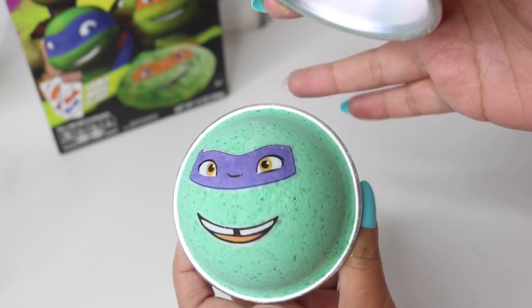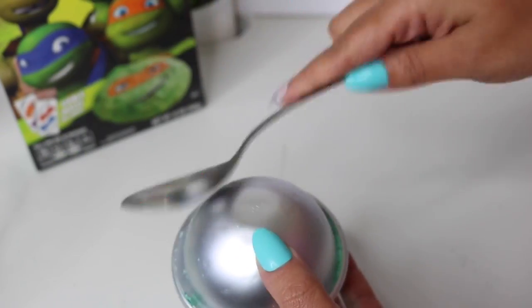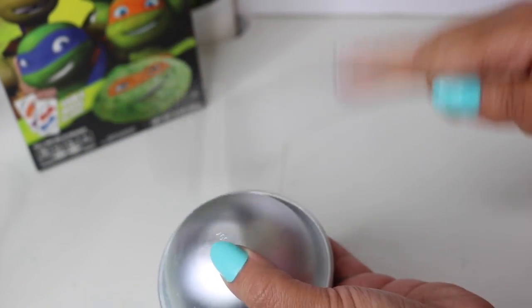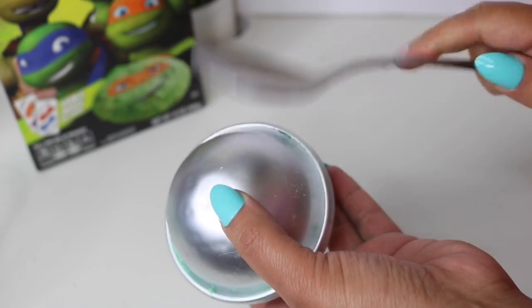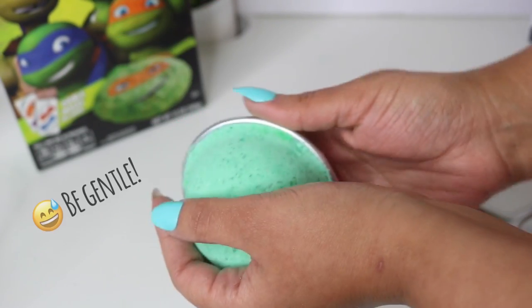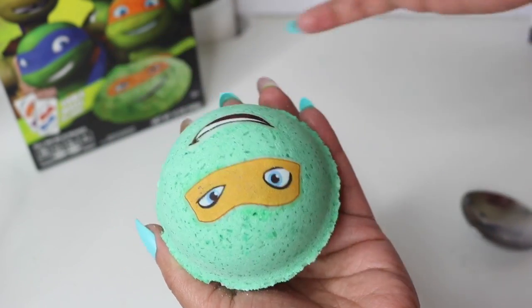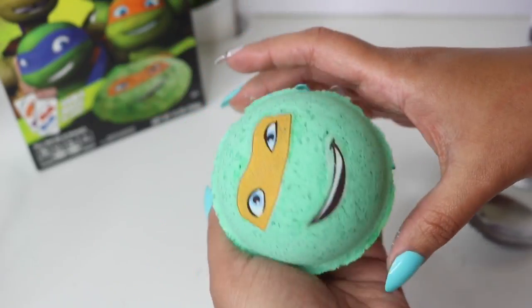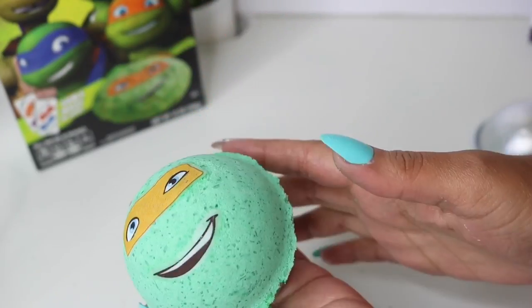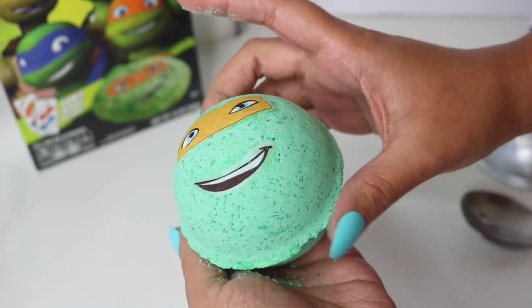Once I have the placement I want, I put the lid back on tightly and the images should be set. I did this to all of my bath bombs. Normally I would let these dry in the mold, but this time I wanted to release them so I can smooth out the edges. I banged it a bit with my spoon, then carefully removed the top, placed it securely on my palm, and did the same to the other side. Once it's out of the mold, use a spoon or your fingertips to carefully smooth out the seam so it's perfectly round.